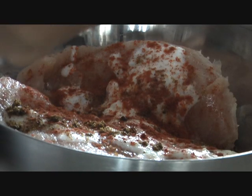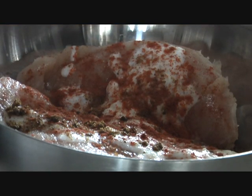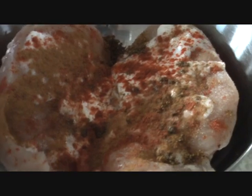To balance the tanginess from the yogurt and tomatoes, we are going to add cinnamon — one teaspoon. Sprinkle that over. Rub the spices thoroughly all over the chicken pieces and let it marinate for about an hour.